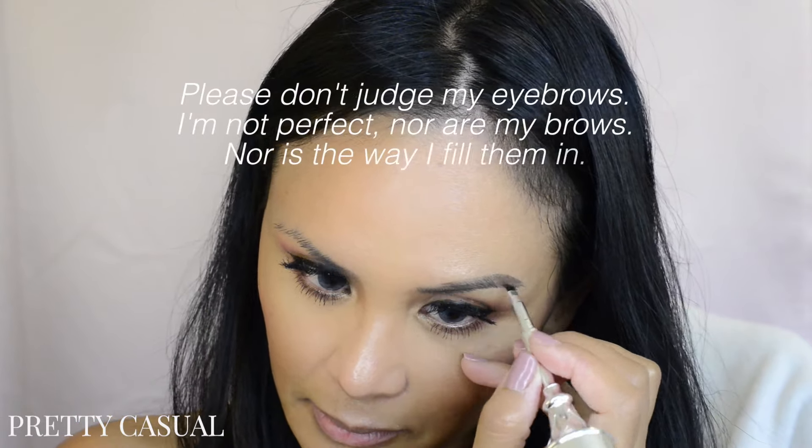This little brush is great because you can draw in little faux brow hairs either in the front of your brows or anywhere you want when shaping your brows. I really like that you can draw faux brow hairs all around your eyebrow, especially for me because my eyebrows are so super sparse.